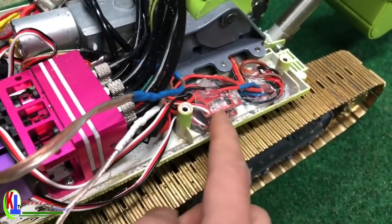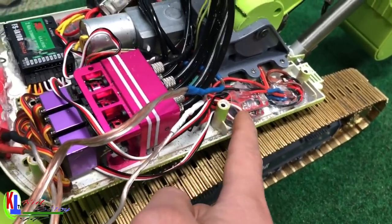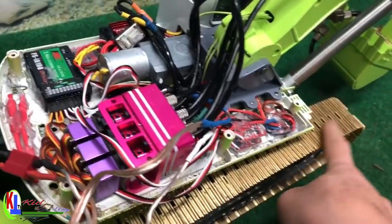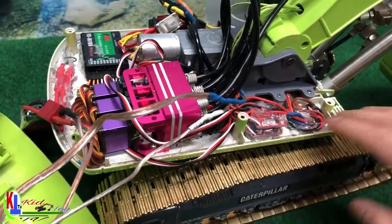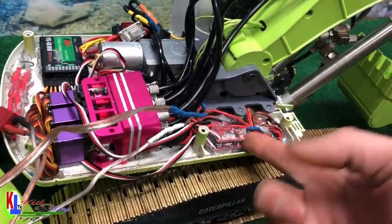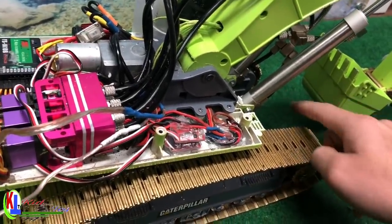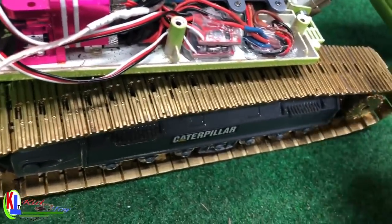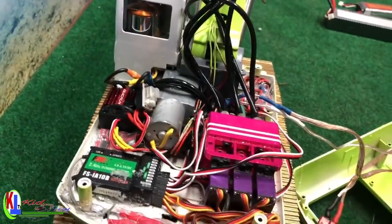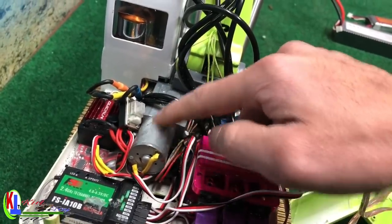Over here I'm using ESC 28. If you try bigger than 28, the gear is not going to move back and forth — it will just move one way. Every channel needs one ESC. So this is for the gear track motor — two gear tracks, two ESCs right here for the tracks. That's two channels. And one more ESC right here for the rotation motor, so that's one more channel — three channels total so far.